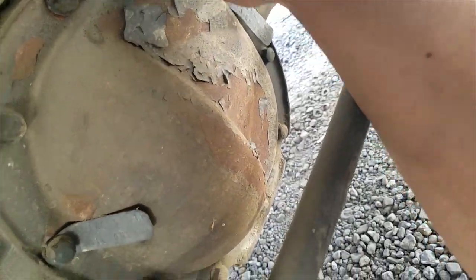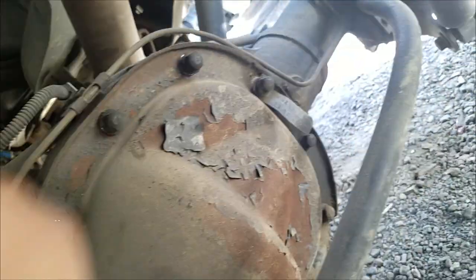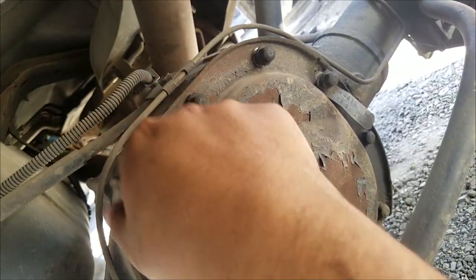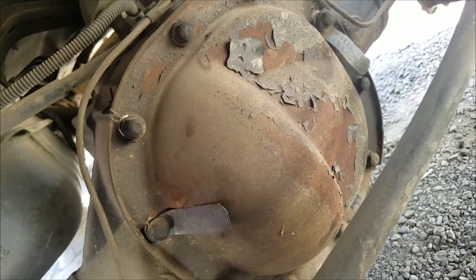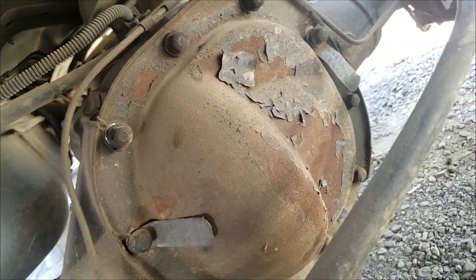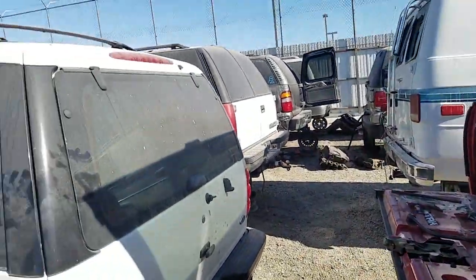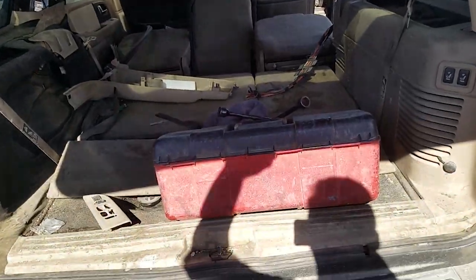Right off the bat, here it is. It looks like somebody started to take the cover bolts off for some reason. Hopefully there's nothing wrong with it. I'm going to open it up when I get back with my tools and check it out. Mini panic attack because I thought I couldn't find the vehicle that I actually left my tools in, but it's actually right here.